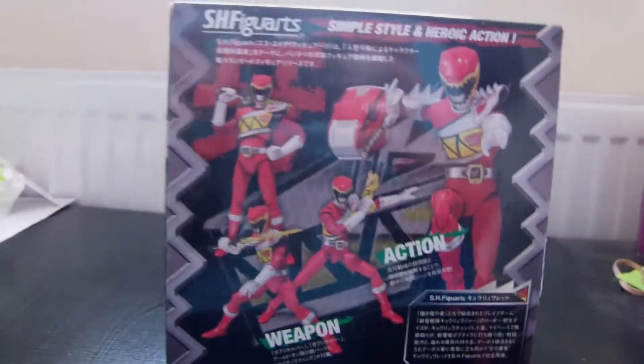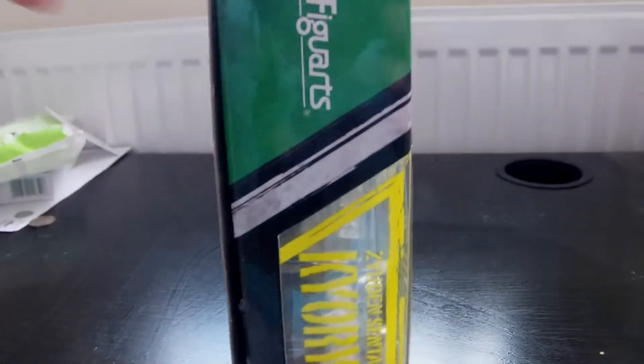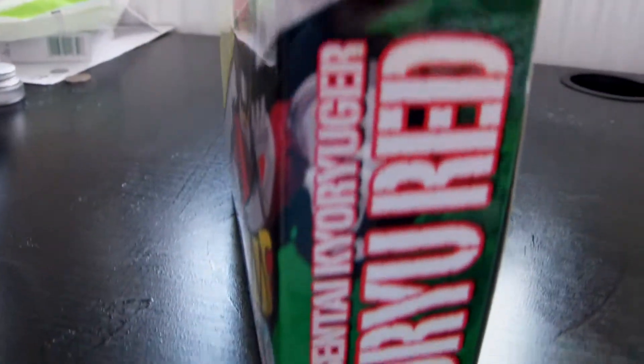And because it's so poseable and it's very detailed, I think this is probably the best toy figures you can get for your Rangers at the minute in the current Power Ranger market. So I do think the S8 Spiguar, if you want to get a Dino Charge Red Ranger, is probably the best way to go.